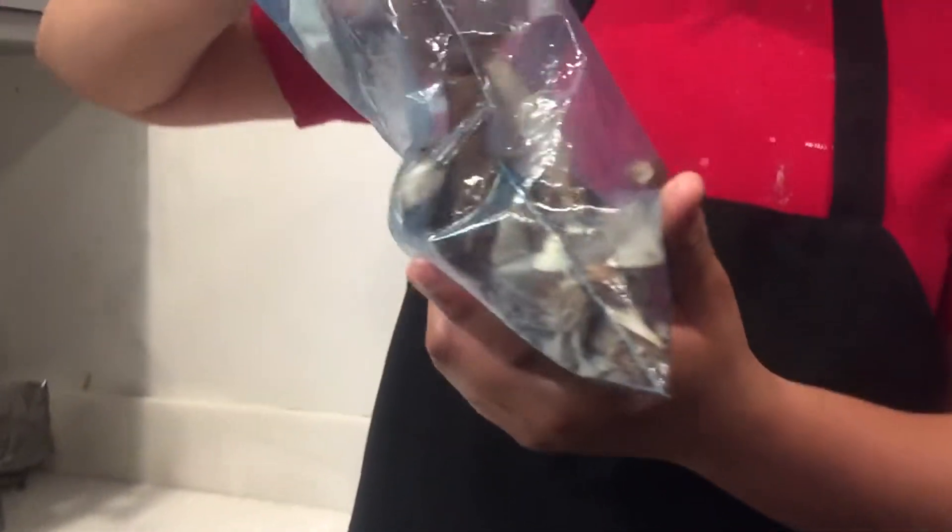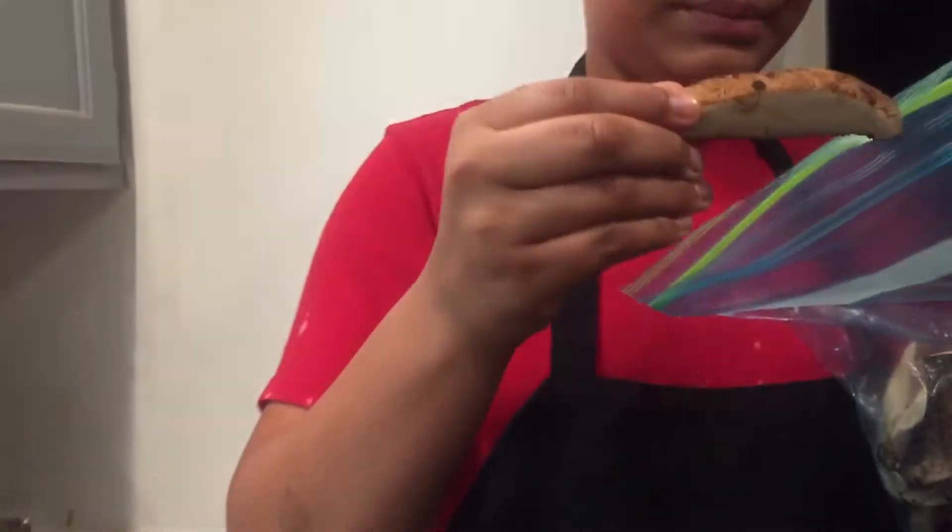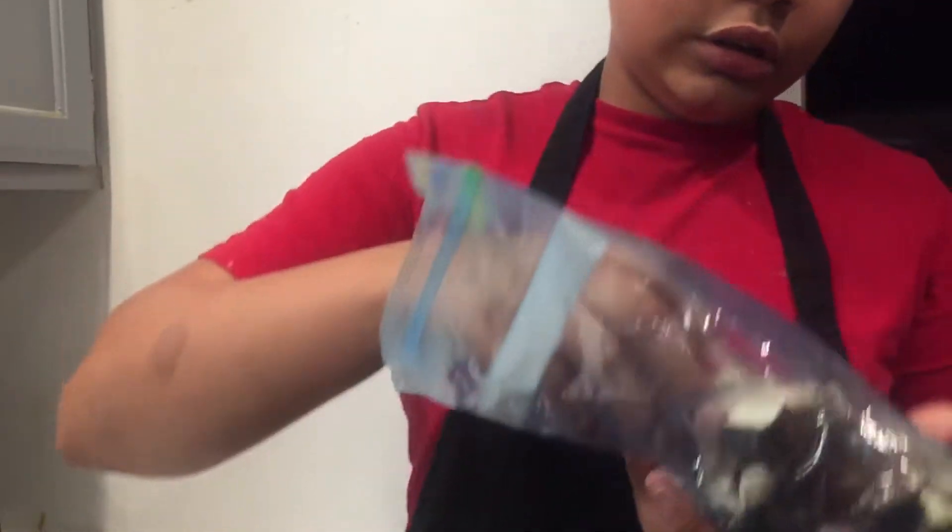Then we're going to come over here and talk about the mushrooms. You have mushrooms that look like this — you can use any type of mushrooms. Let's bring them over here and add them in.